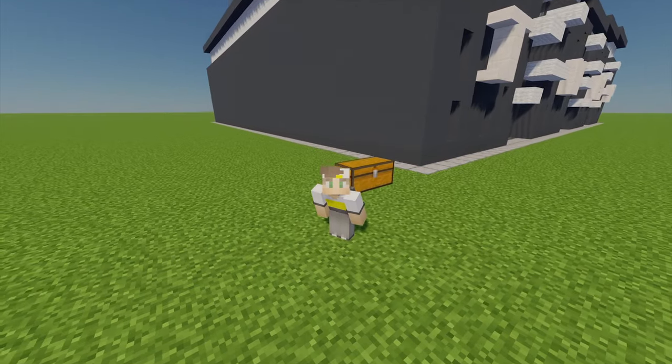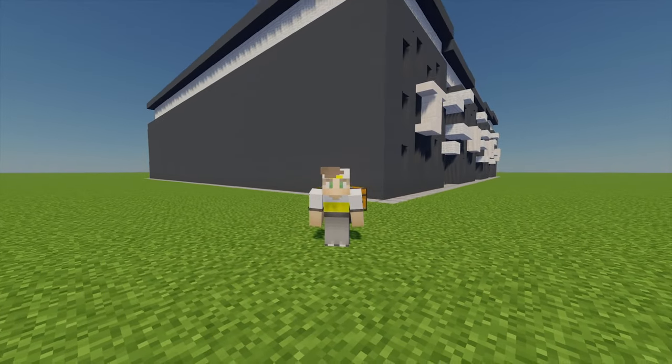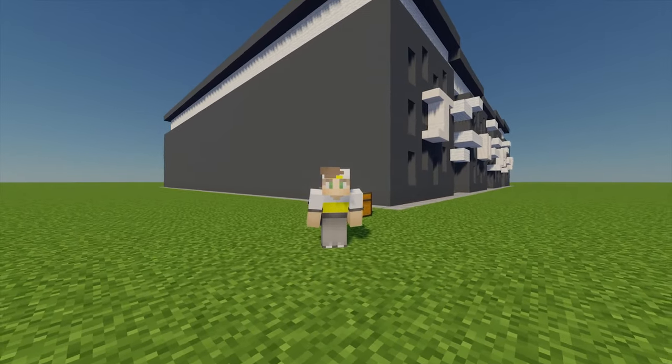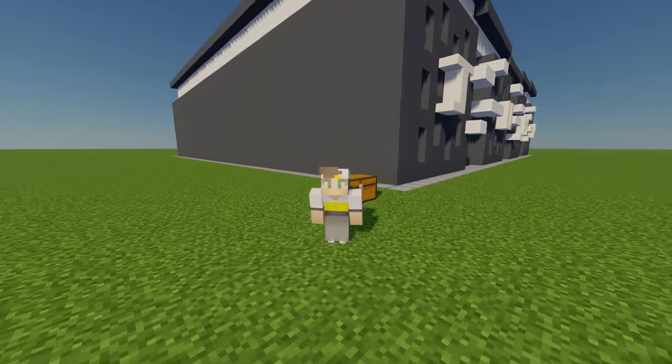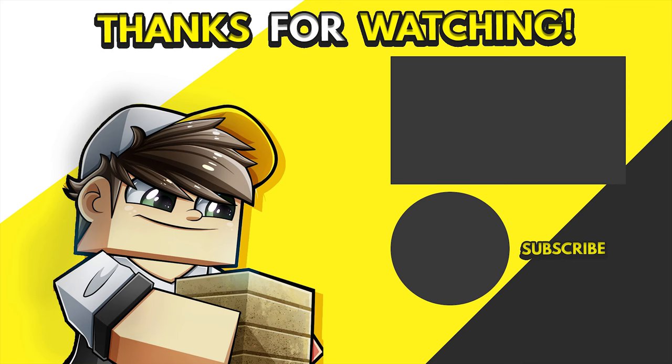That is the exterior of the trampoline park complete. In part two I'll be showing you how to make the interior as well. Once part two is published I'll put a link in the description so you can watch that one. Anyway, thanks for watching and I'll see you in part two - have a good day!